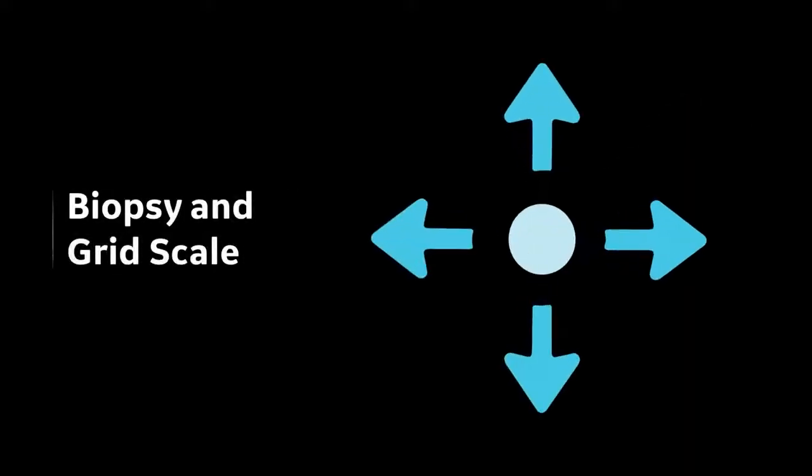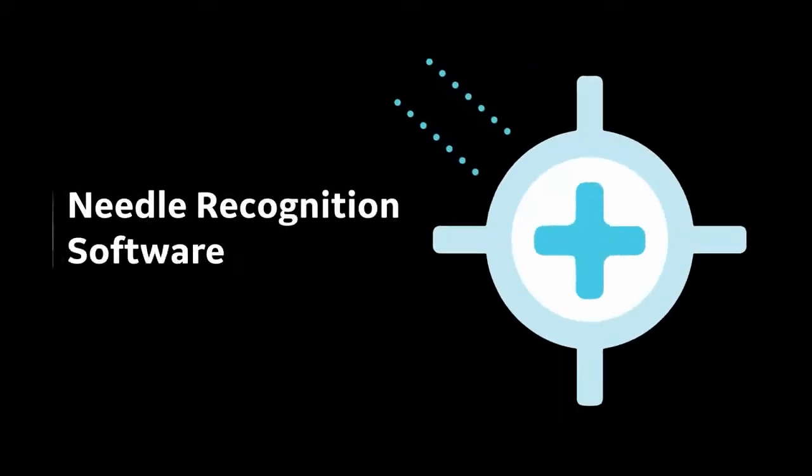Biopsy and Grid Scale easily calibrates with your system for interventional needle guidance, to assist you in positioning of the needle precisely during interventional procedures. Needle recognition software provides an accurate display of the needle, anatomy, and motion, to help you determine needed adjustments to needle gain and angle.